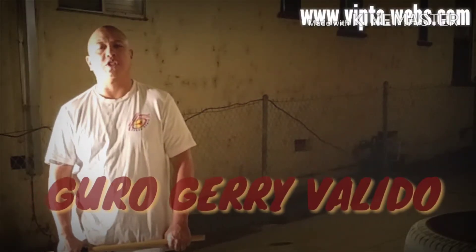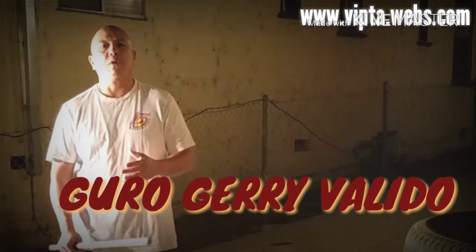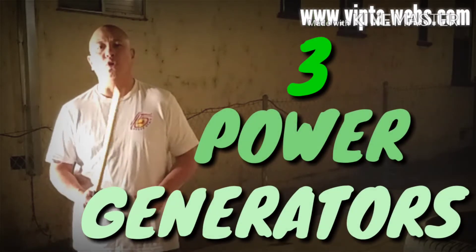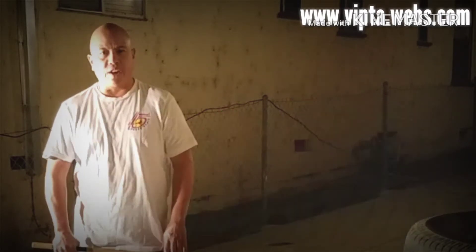Hi everyone. Guru Jerry Validio here with Cinco Steelers Urban Arnis. Tonight we're going to discuss three different power generators that can make your stick striking that much more effective.